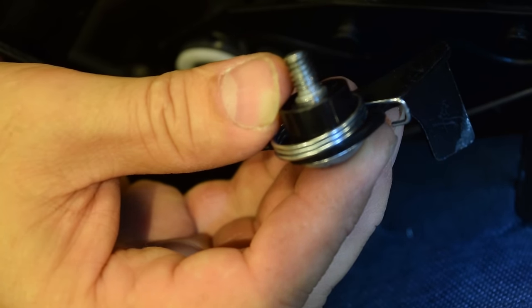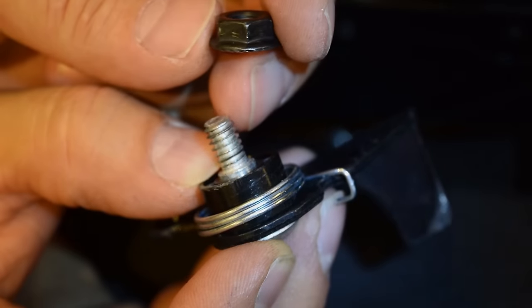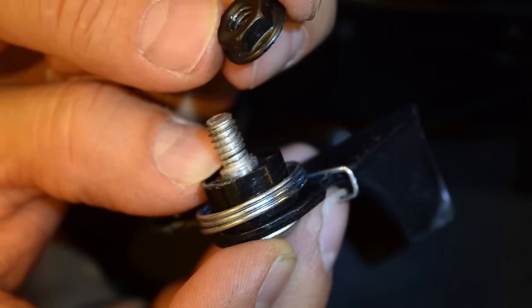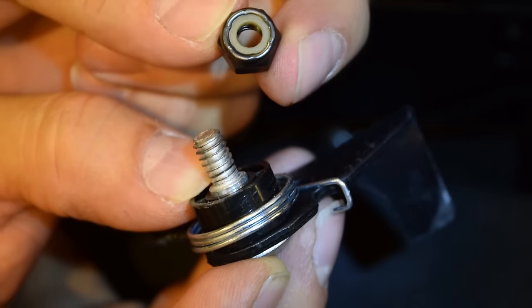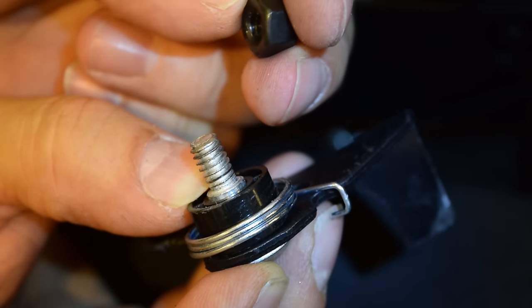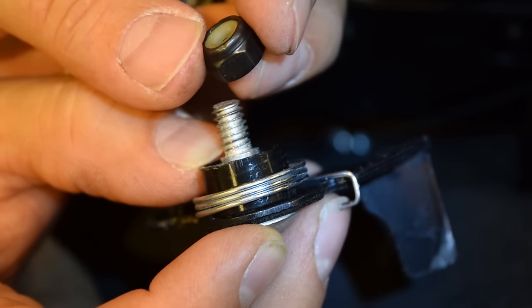It has the small tension spring, plastic bushing, and the bolt. If this nut ever wears out or gets lost, we recommend replacing it with a nylon lock nut. You can find them at Menards, Lowe's, or Home Depot.